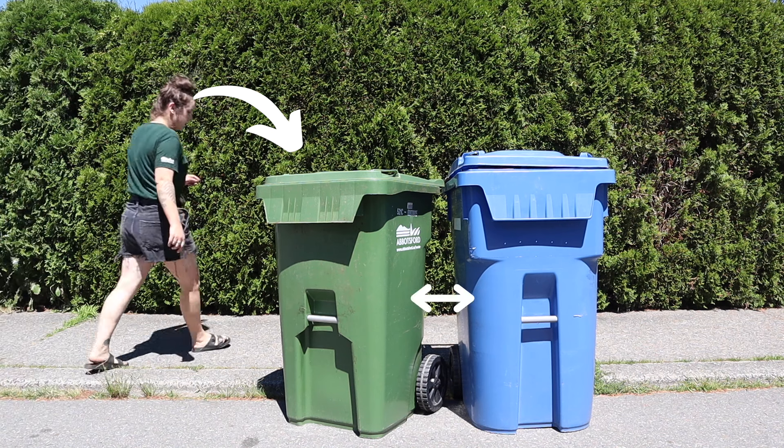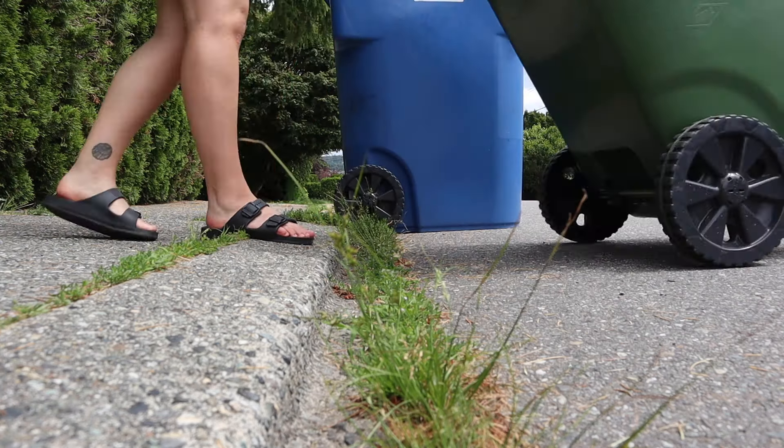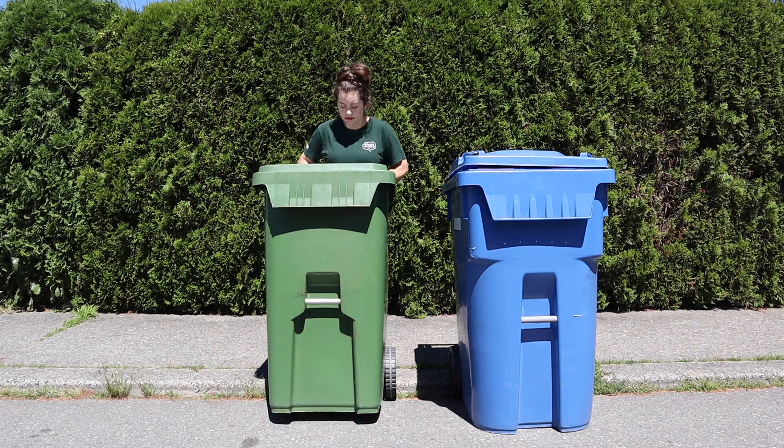First we're going to start with cart placement. Here we have an example of poorly placed carts. The green cart is crooked and they are way too close together. When placing your cart at the curb, make sure to line up the wheels with the curb and ensure that your cart is pointing towards the street. It's important to make sure you aren't blocking any sidewalks, roads, or bike lanes.